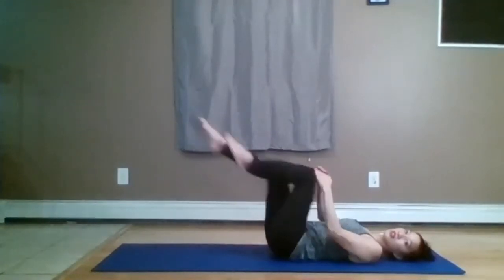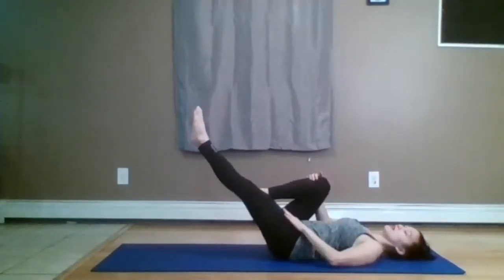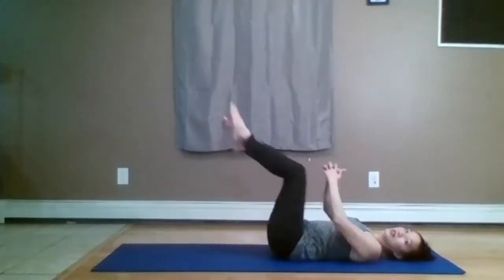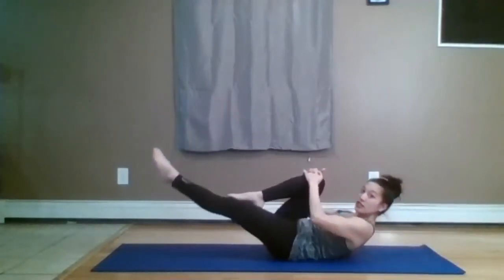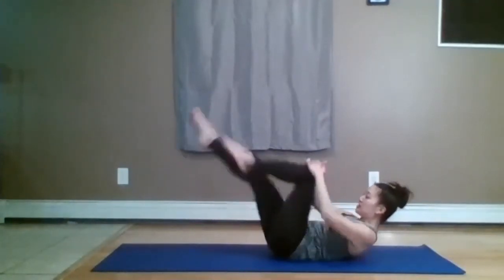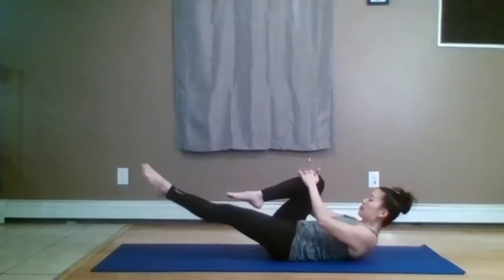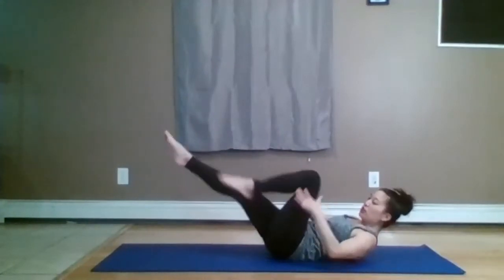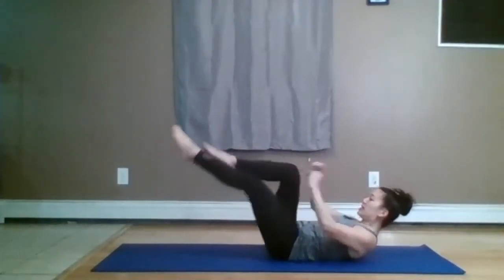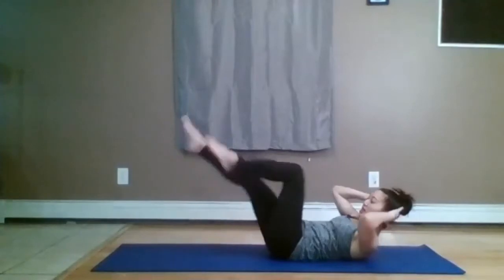We're going to do a single leg stretch. Exhale to reach one leg out, inhale to switch. If you'd like to lift the head, neck, and shoulders, you can do so now — looking at your knees. Exhale, inhale, exhale, inhale. I'm very tempted to speed up my leg movements, but I'm going to keep my breath slow and move with my breath. Then add hands behind the head, continuing to inhale and exhale, adding a slight rotation looking toward the bent knee.